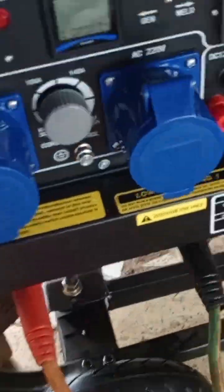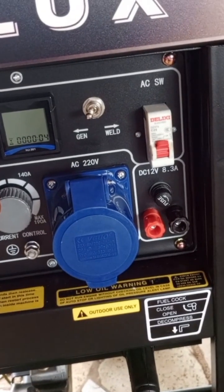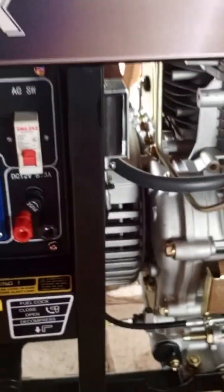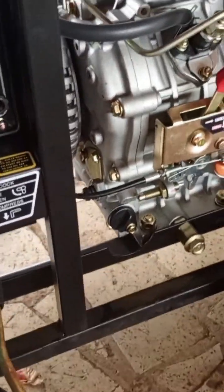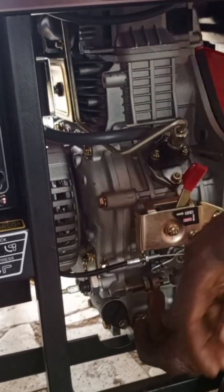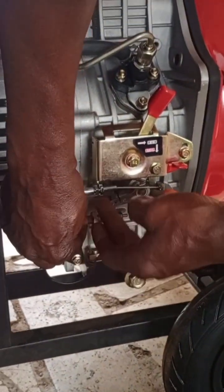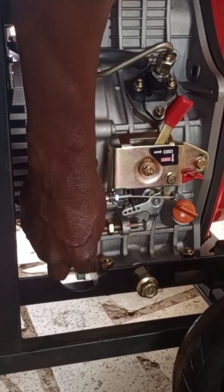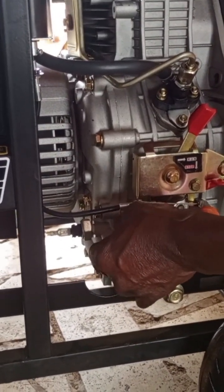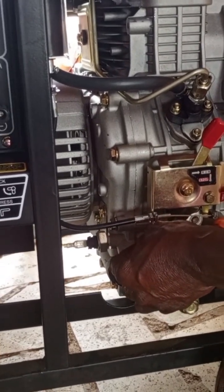We were troubleshooting and decided to bring another battery to connect jump cables so that we could start the engine without the pull cord. Here we were able to adjust the generator and, fast forward, we successfully started the engine.